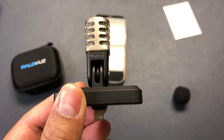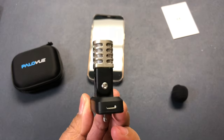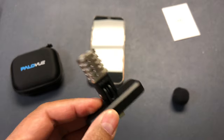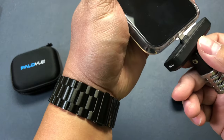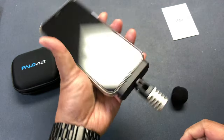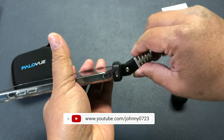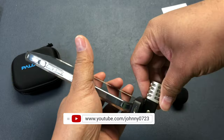Let me plug it in and see if it works. That's how it goes — and you can see I can pivot this 90 degrees this way, or just leave it straight. It does pivot one direction 90 degrees, and that's how it looks.